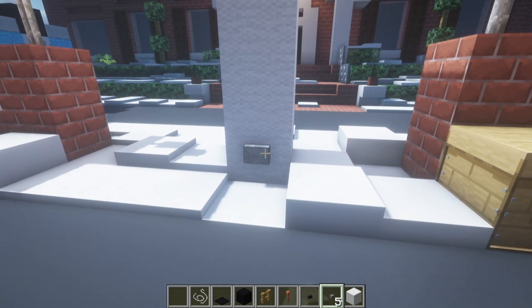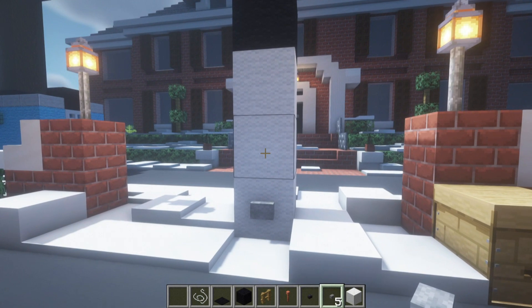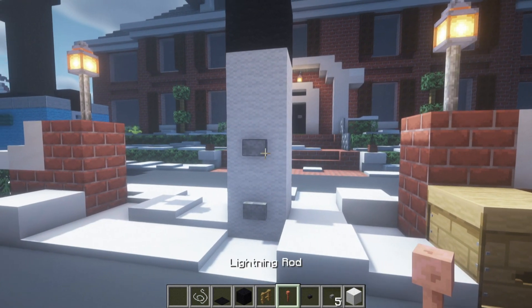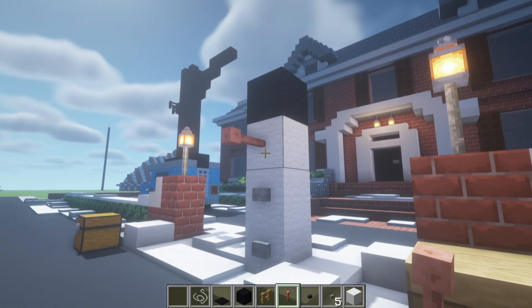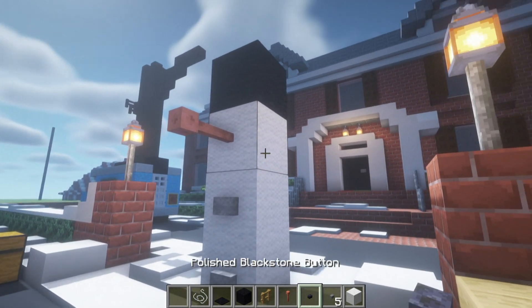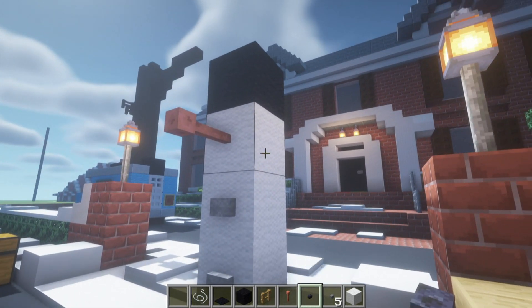Then grab a lightning rod and place it in front of the third white wool — that's my favorite part. Then place polished black stone buttons on the right and left sides of the third white wool.